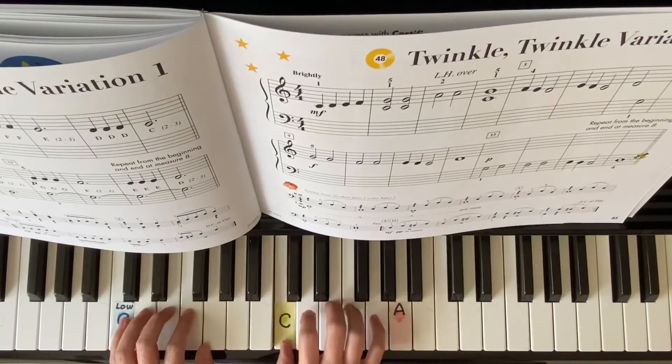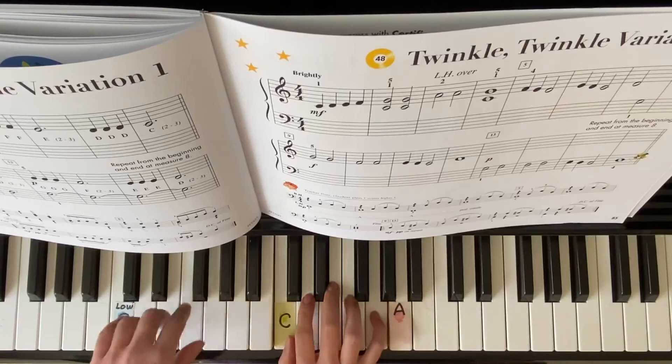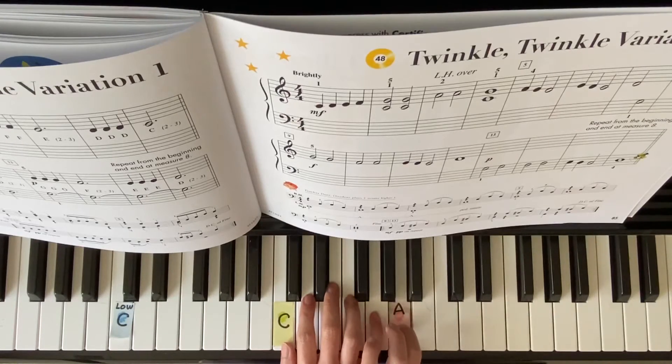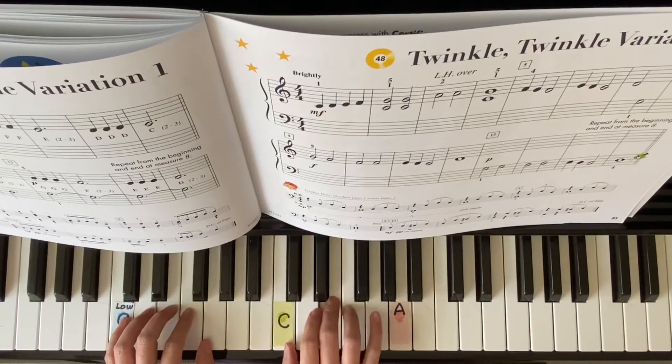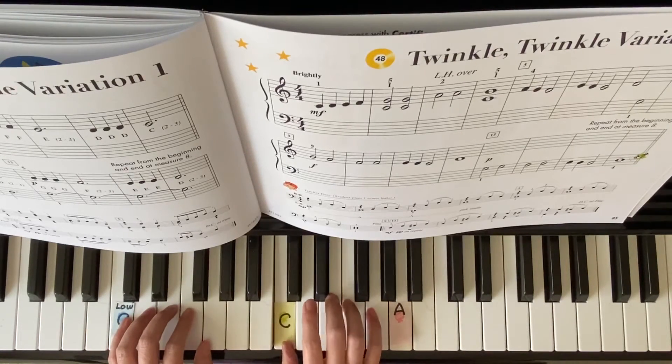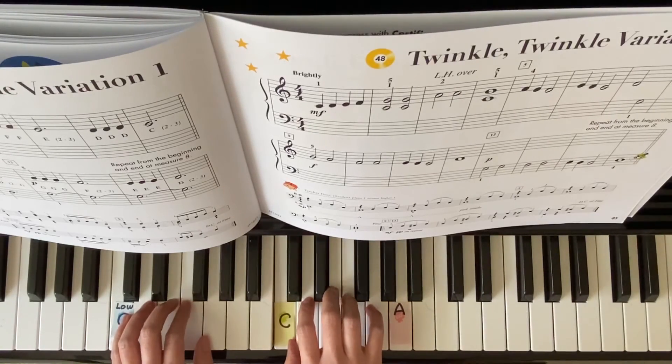Repeat the first line. C, D, E, F. Crossover. E, F, E, D, 2. E, D, C, 2. D, 2. G, 2. C, 2, 3, 4.